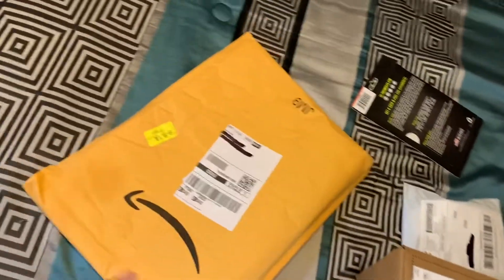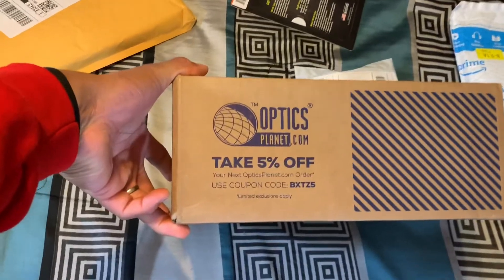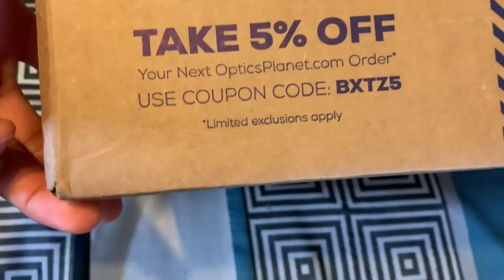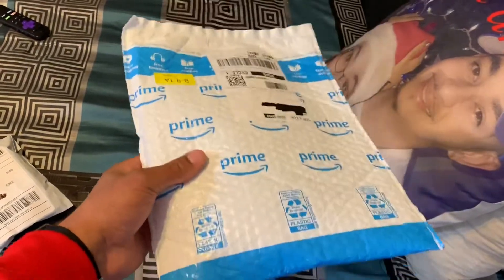I got a couple packages delivered today, we're gonna do a quick unboxing. Let you guys know where the channel is gonna go the next couple videos. Check it out, we got a couple packages in today. I think I know what this one is because of the weight of it — I think that's gonna go with this box right here that I got from Optics Planet.